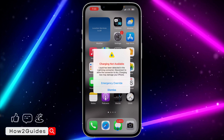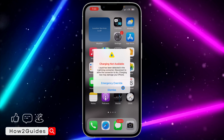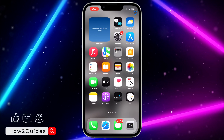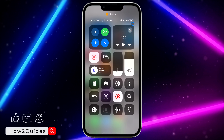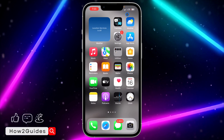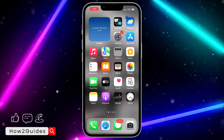So maybe you have tried all these things and you are still getting this error message — you can just click on 'Emergency Override'. Once you click on Emergency Override, your device is going to continue charging, but this is not safe. I'm sure if you try any of the things listed earlier, one of them is going to work for you.